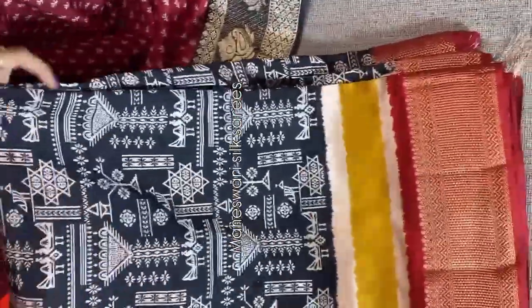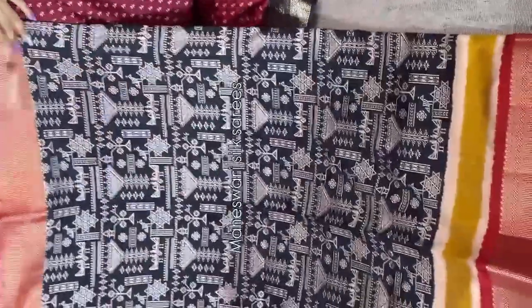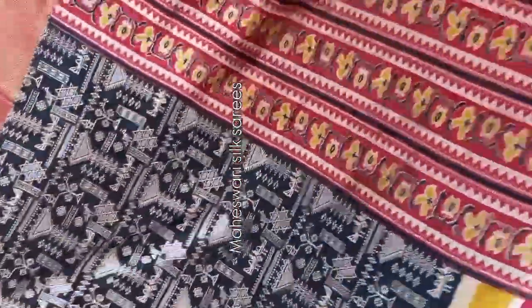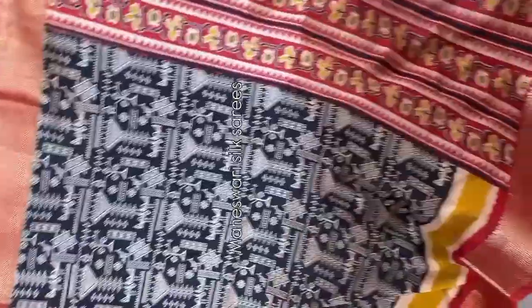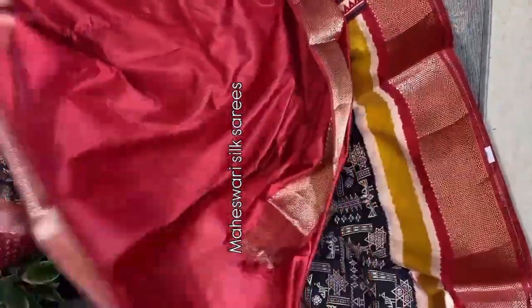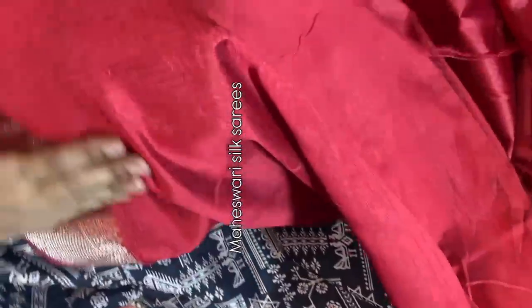Black and red color combination — one of the classiest color combinations — in soft Maheshwari silk at very budget-friendly prices. The body all over has beautiful abstract rangoli design prints carried throughout. The pallu also has a designer pallu. Coming to the borders — kanchi weaving borders in a tri-color concept. The saree is very lightweight and easy to carry, giving a very classy and sober look. The blouse has contrast zari weaving borders on either side. Multiple pieces ready to dispatch. Bulk orders accepted. Very budget-friendly price — don't miss this beautiful piece.